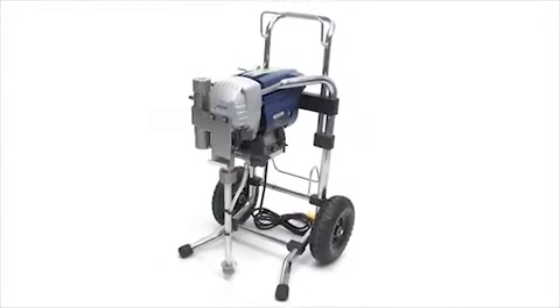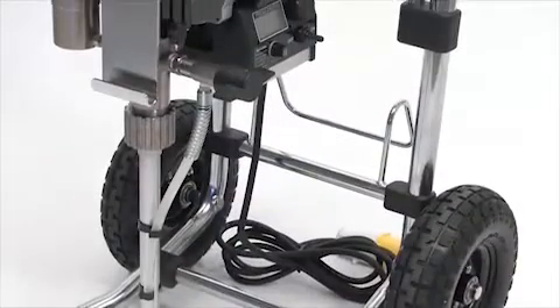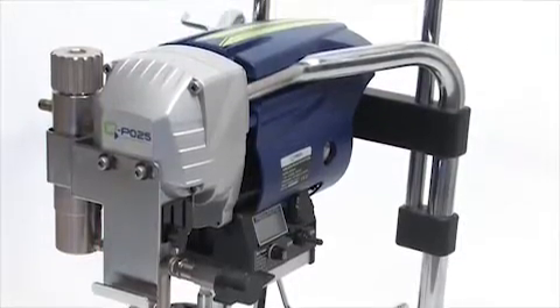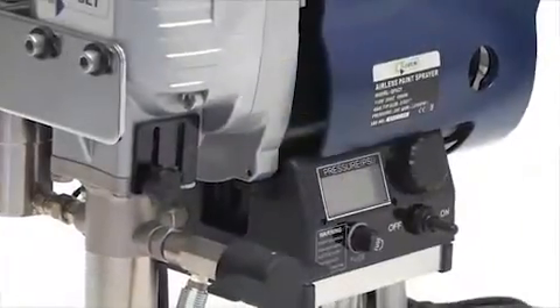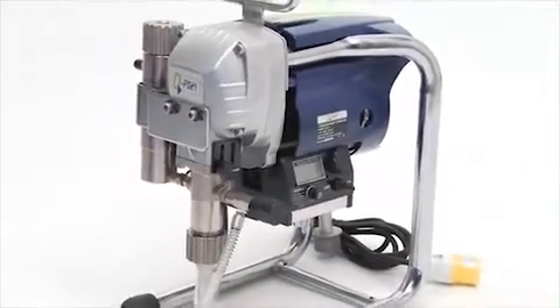Your new Q-Tech sprayer is much more than just an airless sprayer. It's really a paint application system which allows you to not only spray, but to use a pressure-fed roller system as well. If you haven't had a chance to use one of our Q-Tech sprayers before, don't worry — that's really the purpose of this short video.